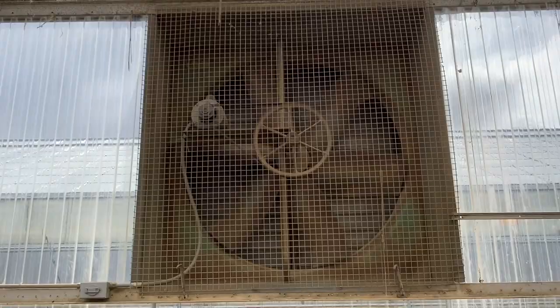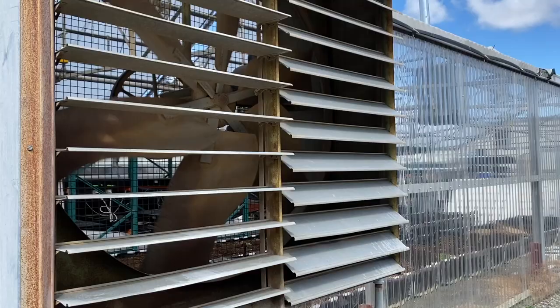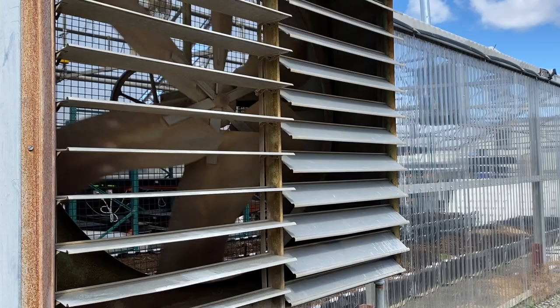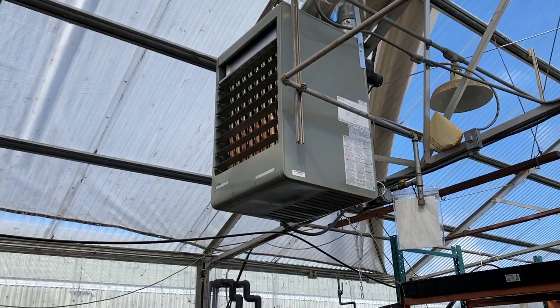This is a wet wall cooling system, and we'll talk more about it in another video. This takes the greenhouse from about 90 degrees to 75 really quickly, and makes it much better for me to work in. We also have a natural gas heater for when it gets cold.